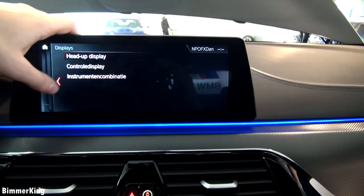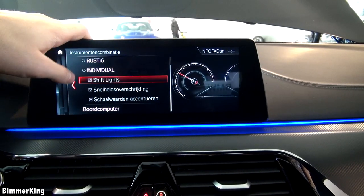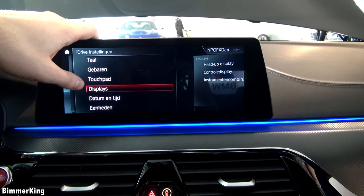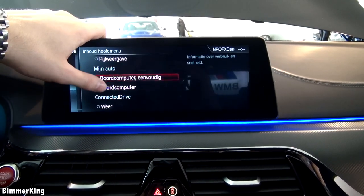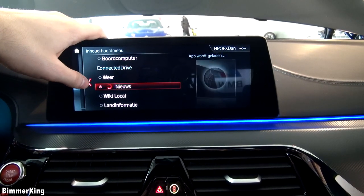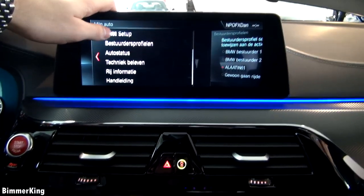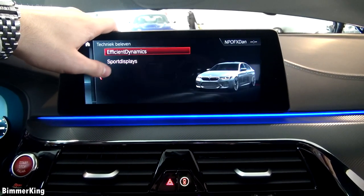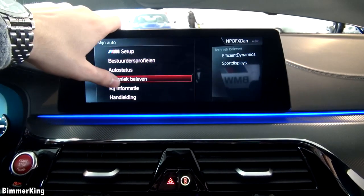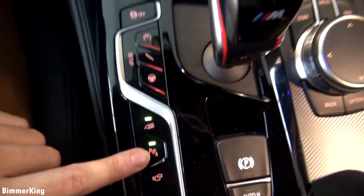You have the control display, instrument combination, and lots more. We can change what we see in the main menu. At the ConnectedDrive, let's turn on the news to see how it works. Of course there are your driver profiles. Here you have the technique of the car in the efficient dynamics and sport display. We can see the news — it seems to work. If we press this button, we enhance the exhaust sound.